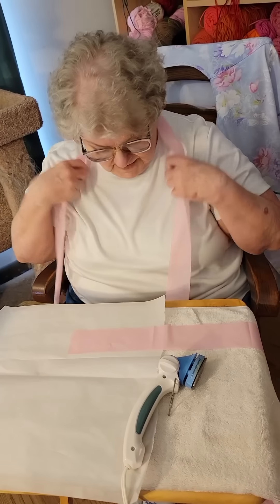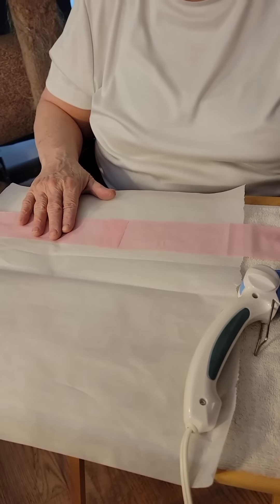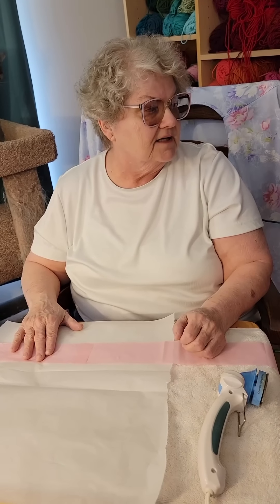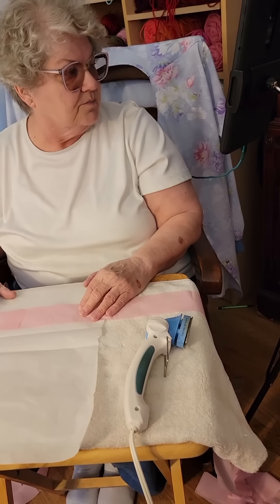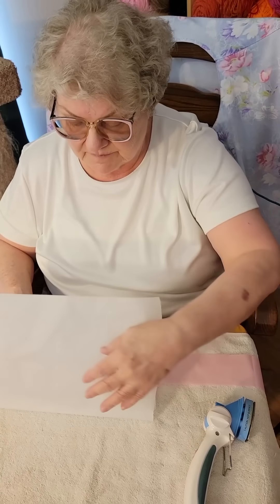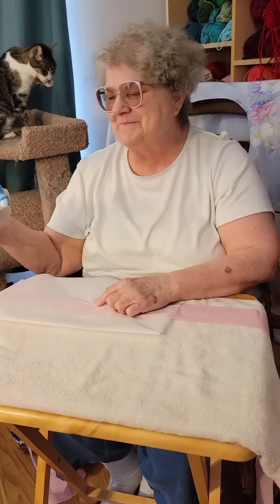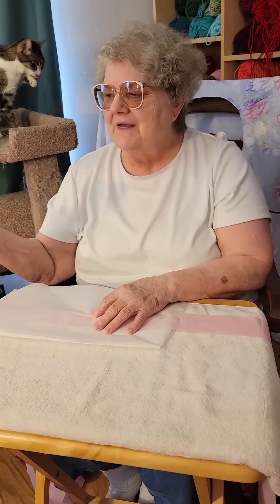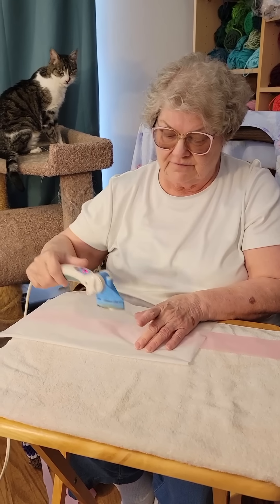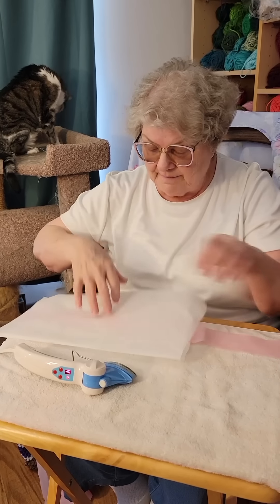I open up a piece of parchment paper, lay it down in front of me, and have a towel on my table because I'm going to be using some heat. I lay my pieces of plastic out - there's piece one, and I'm going to take the second one and overlap it about an inch. Because I just cut these things with scissors or a rotary cutter, nothing is really measured, it's eyeballed. You can see it gets a little bit darker kind of where the joint is. Then I fold down my parchment paper - the purpose of the parchment paper is to keep the plastic off my iron.